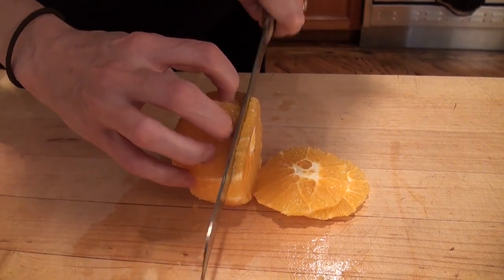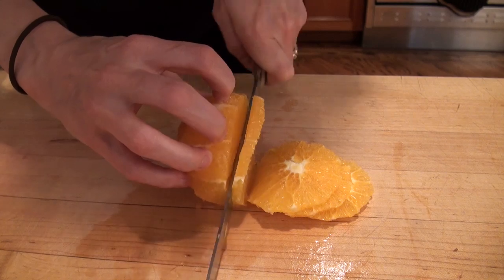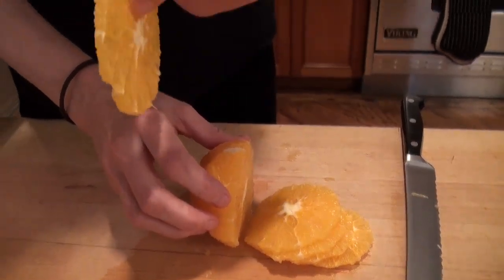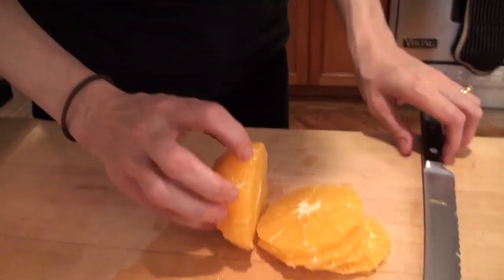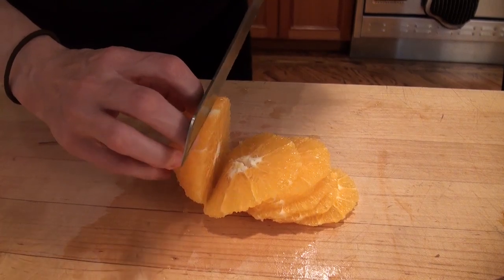This is actually where the really sharp knife or serrated bread knife come in super handy because they'll cut right through. See how thin that is? There you go — you have lovely, juicy slices.